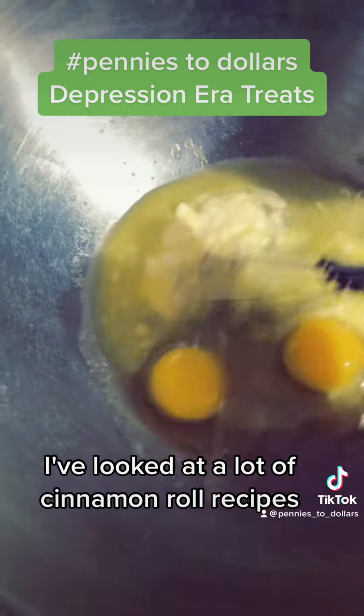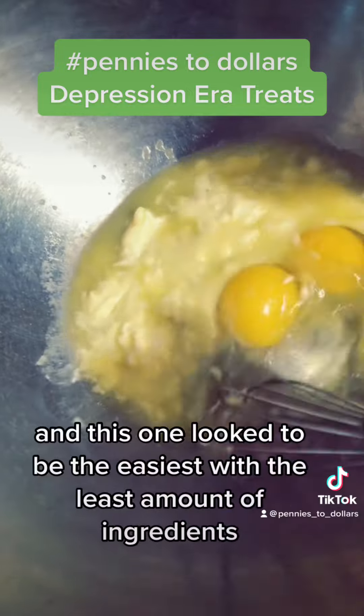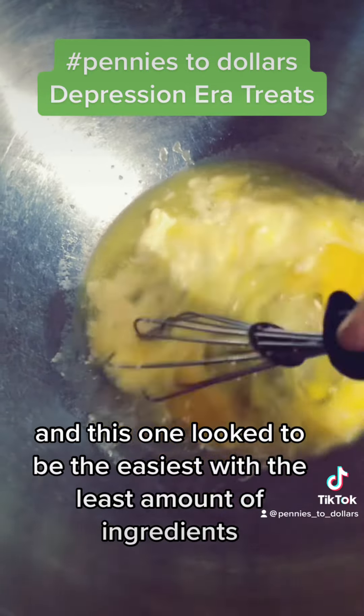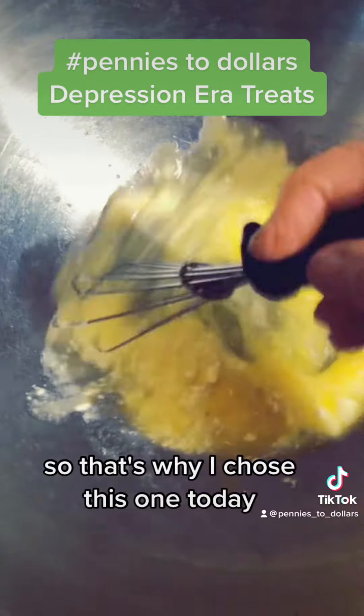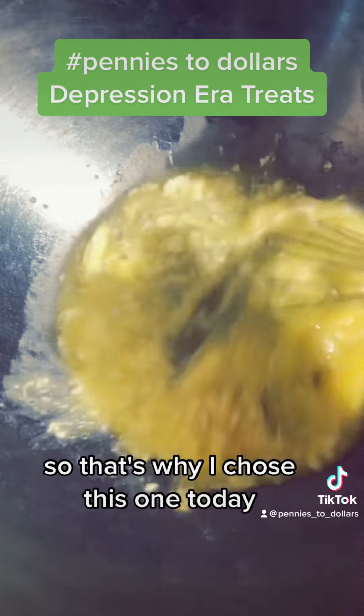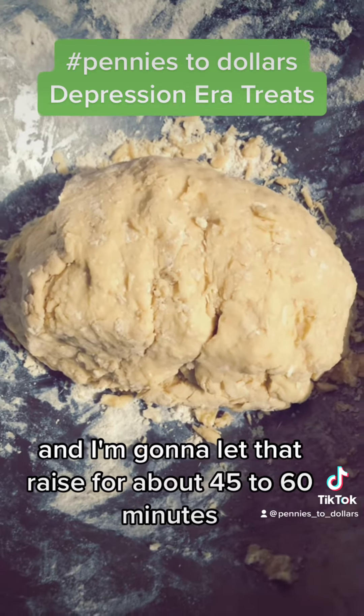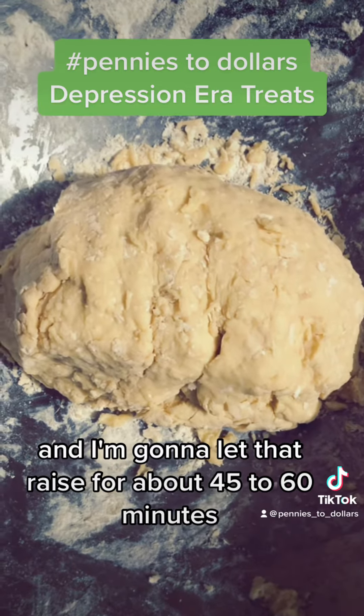I've looked at a lot of cinnamon roll recipes, and this one looked to be the easiest with the least amount of ingredients, so that's why I chose this one today. So I have the dough formed, and I'm going to let that raise for about 45 to 60 minutes.